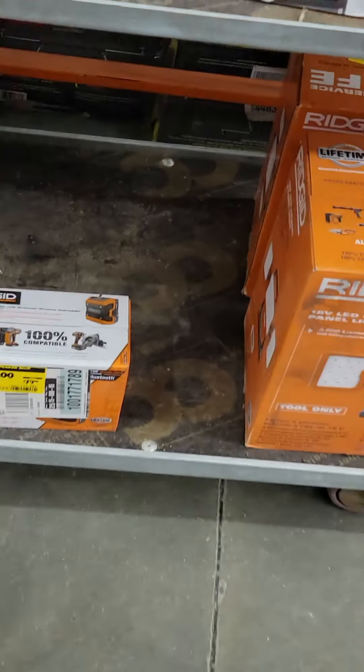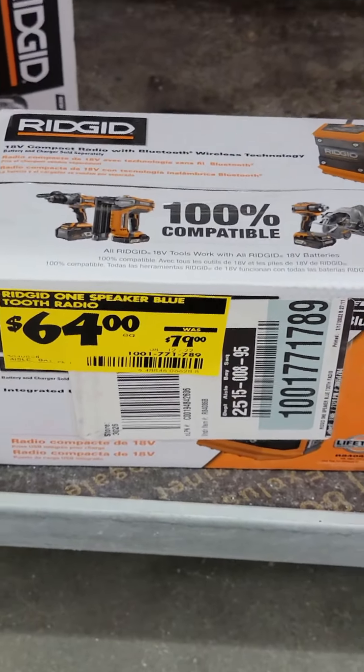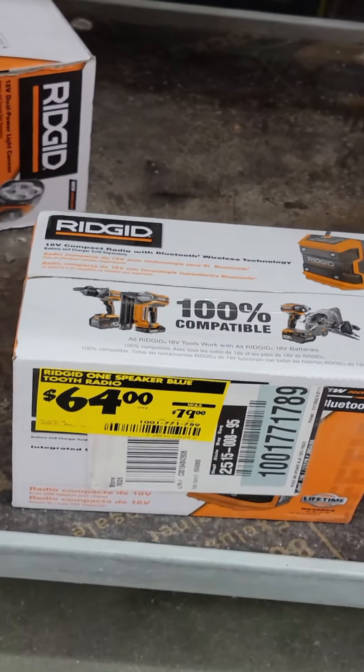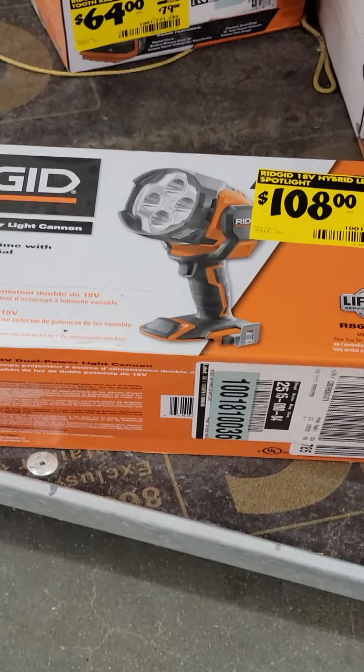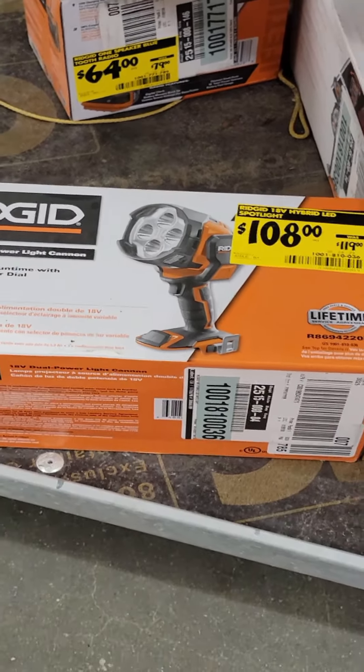You have the older Rigid radio down here. It is on sale for $64 — I've seen people getting this for about $45. And $108 for the Rigid photo cannon, which is a pretty good deal. It is a hybrid light.